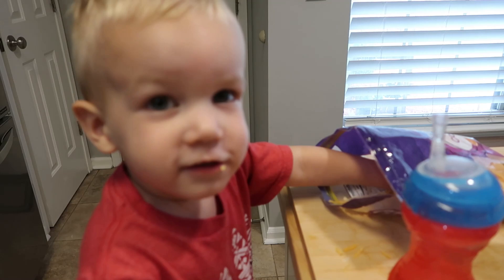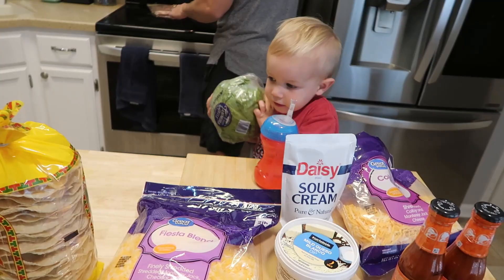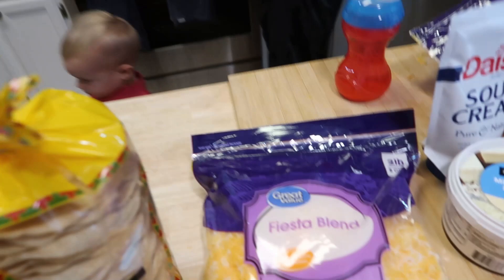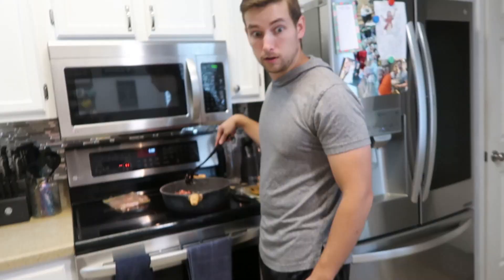Asher, what are you doing over here? What are you eating? So these are the other ingredients: we have lettuce, tortillas, taco seasoning that will go on the tacos. These are hard shell corn tostadas. Shredded cheese, white queso, sour cream, and hot sauce. Asher, leave the lettuce alone - it's not a ball!